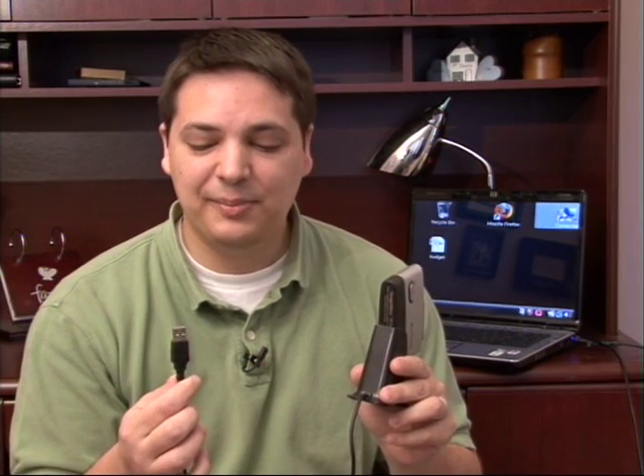Hi, my name is Dave Andrews. Today I'm going to explain to you what the purpose is of an external hard drive. I have an external hard drive here. It has a USB connector.